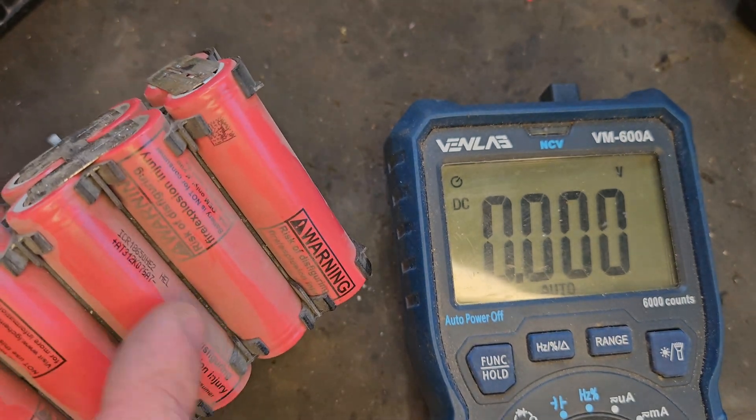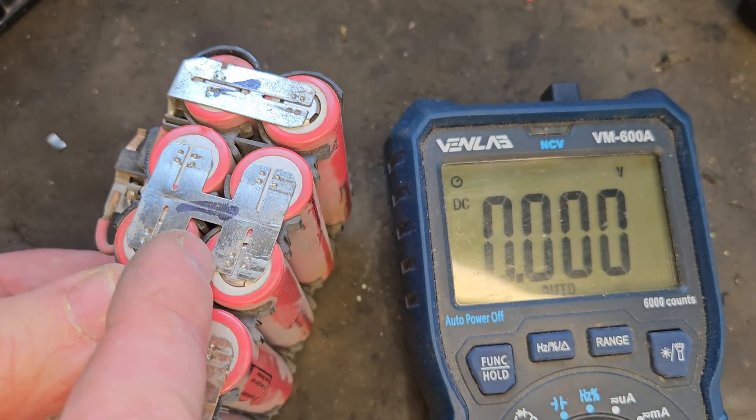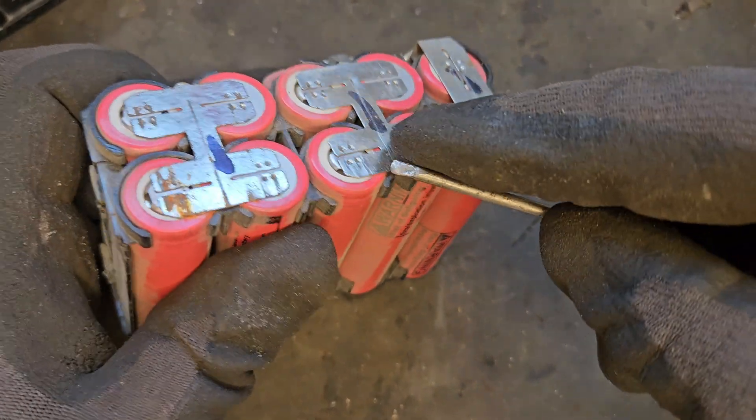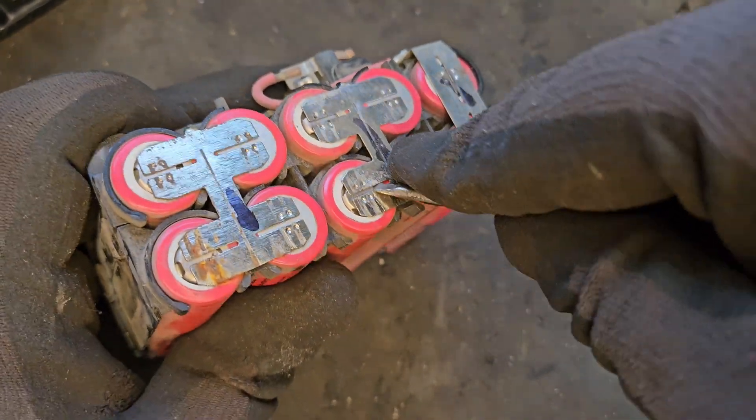So we need to do cell replacement — just replace those two in the middle and we should be good to go. The next part of the process is to pop these two cells out. This is where you need to be careful.